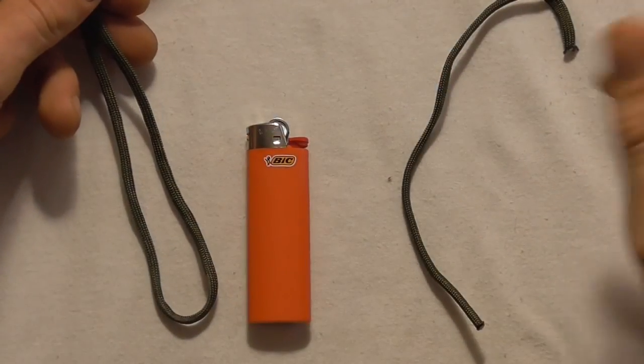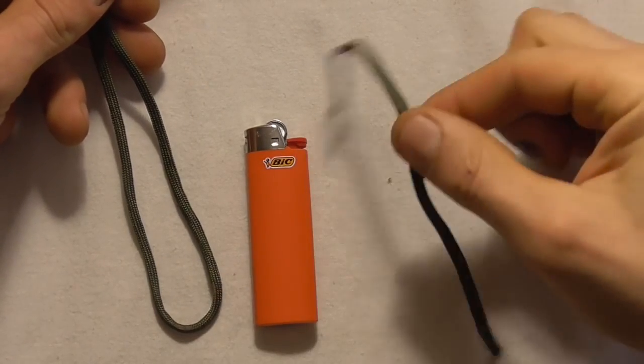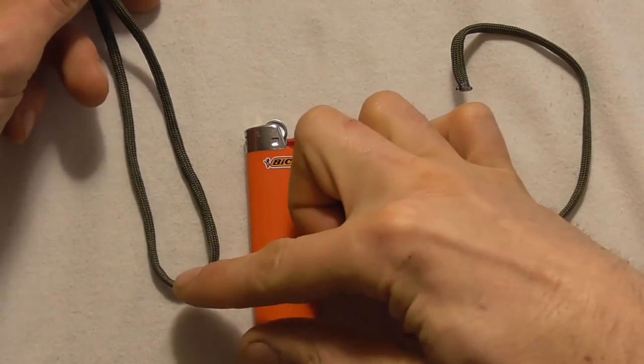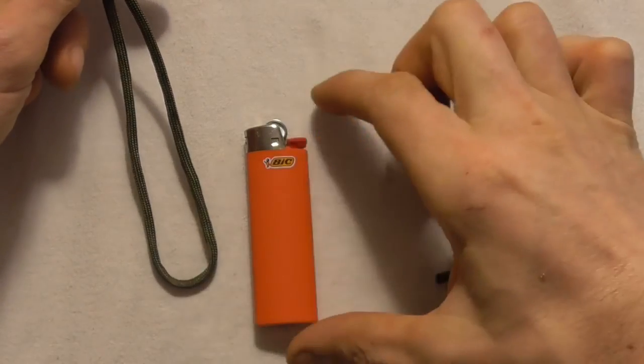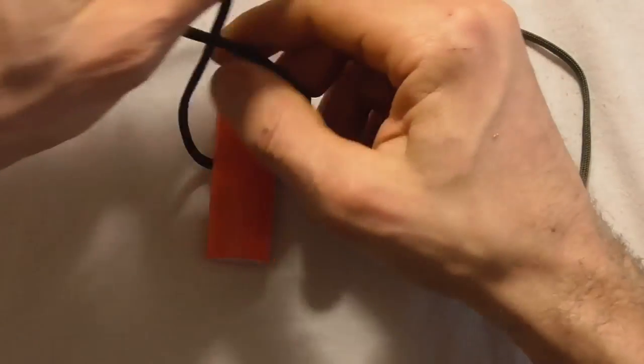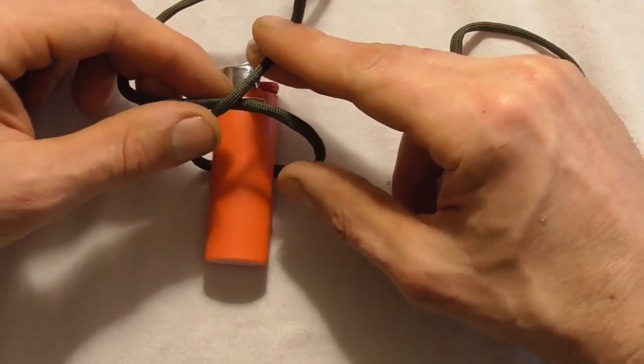For an ordinary BIC lighter, we're going to need three meters of paracord and then another short piece about 15 centimeters or so. The first thing we want to do is find the center of that paracord, place the lighter on top, and tie a double overhand knot by coming over left over right.